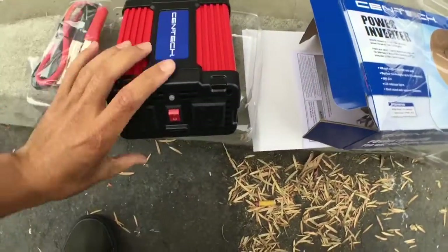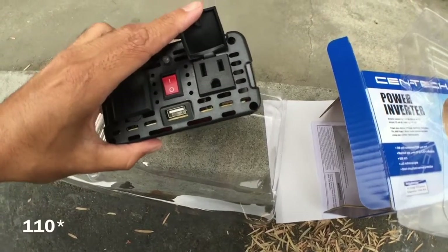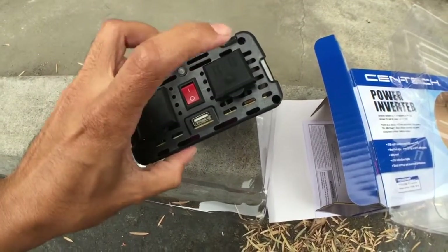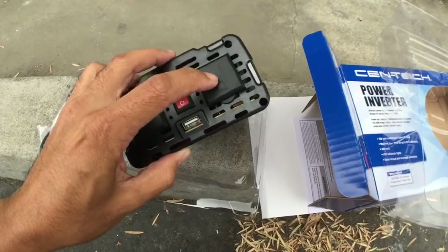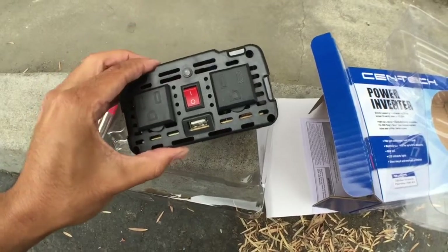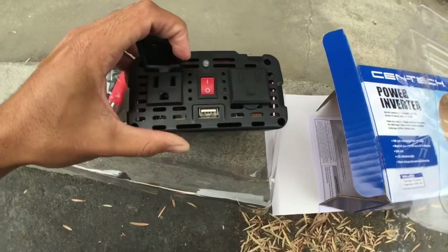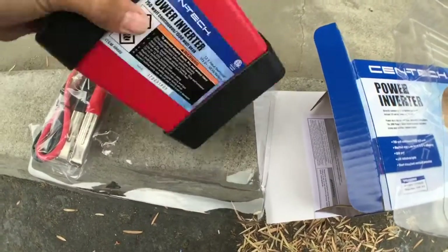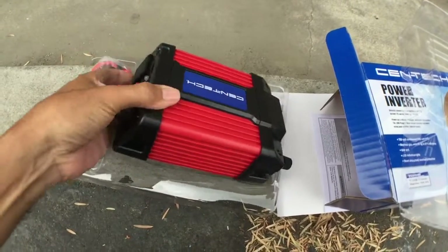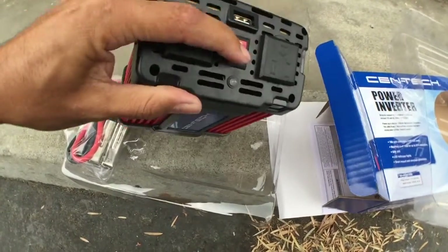There's one USB port and two 120 volt outlets. I'm pretty sure this is for like a flood lamp or a blender or something quick. Pretty sure you can't use high-powered tools like a hammer drill with these. The reviews seem pretty good and people seem pretty happy. There's a 90-day warranty — three months — and there's an on/off switch right there. Pretty dope.